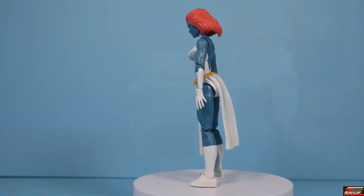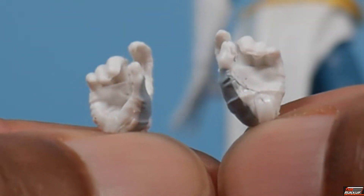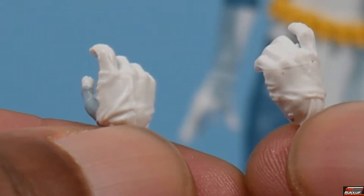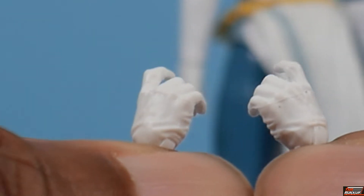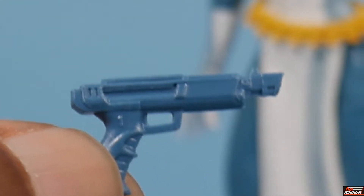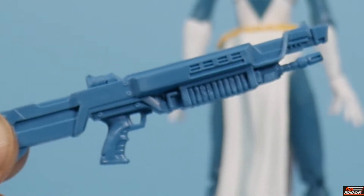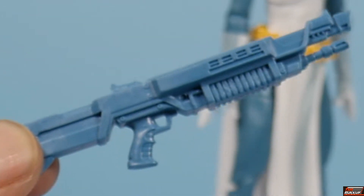First up, Mystique comes with an additional set of hands — these are trigger finger hands. They have the cell shading on them, you see that molded in white, with the cell shading right there on the opposable thumbs. She also comes with this hand weapon — we've seen this before, only not molded in this shade of blue. Mystique also comes with this fire attachment for this long-range weapon; we've seen this before too, just never molded in this color.